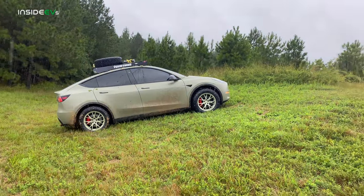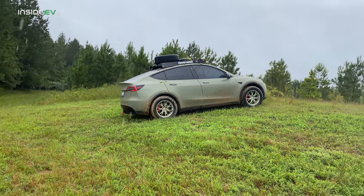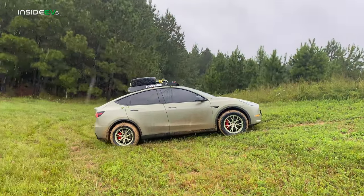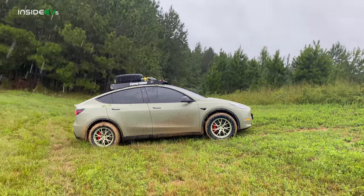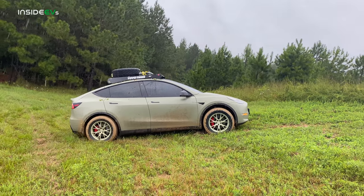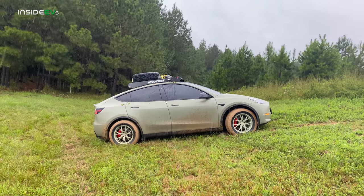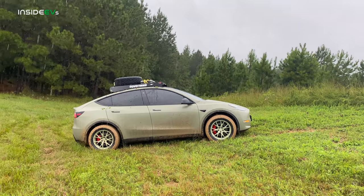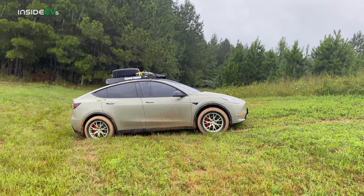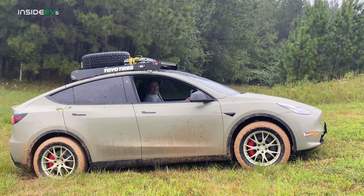We're testing off-road assist on this grassy hill. With off-road assist off, the car tries to figure out where to put power, gets stuck, and slips. Then we enable off-road assist — but it still can't get through because we dug down into the clay and lost all traction. Based on this test, off-road assist doesn't seem to make a dramatic difference when the tires are packed with clay and there's no grip. It does look cool though.